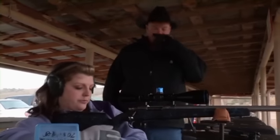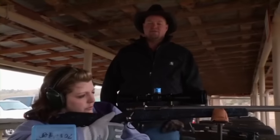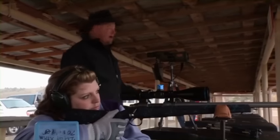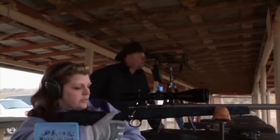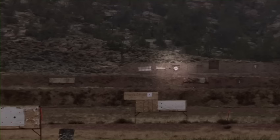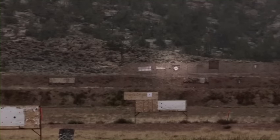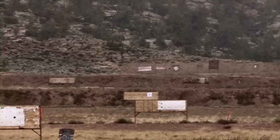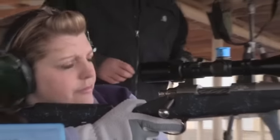Same thing you did dry firing, all the same thing. Just get on it, get your breathing comfortable, and just an easy squeeze. I'm going to get in the spot and scope and watch. Are you on the diamond? The biggest white diamond with the orange X in it? Yes. Okay. I'm watching that. Fire whenever you're ready.